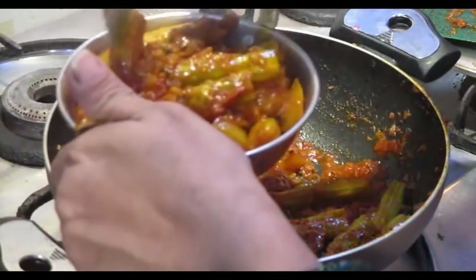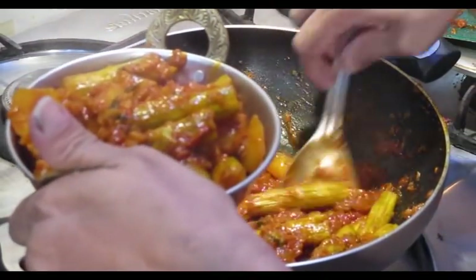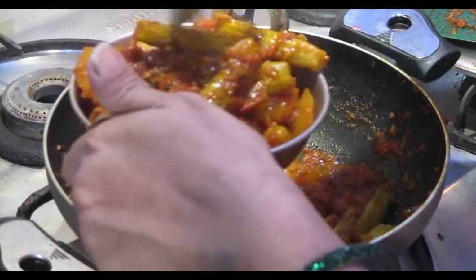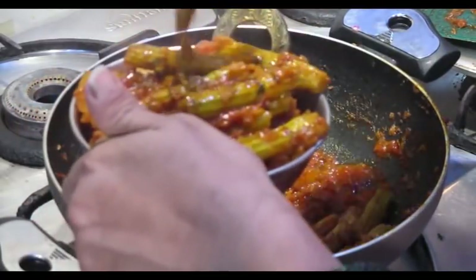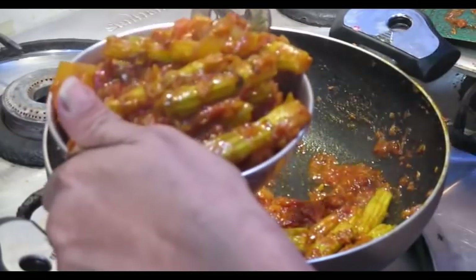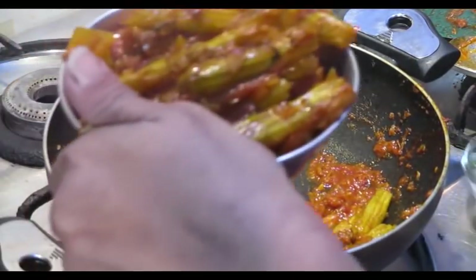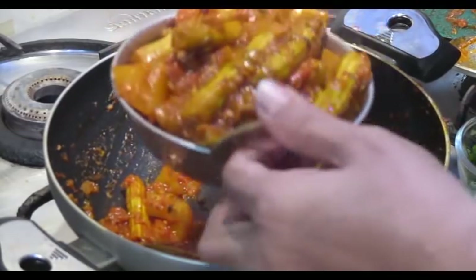I am going to add a little bit of green onion and garnish with green onion.